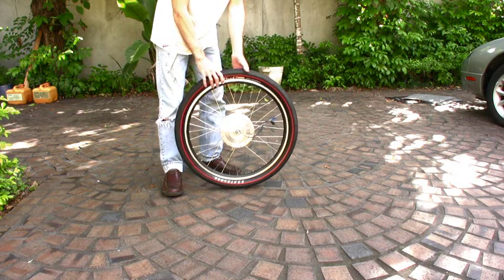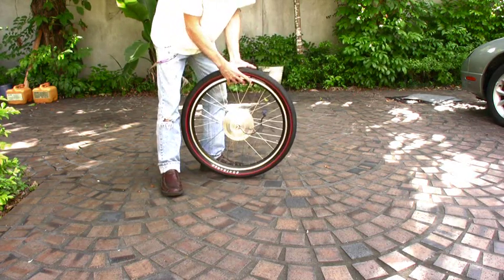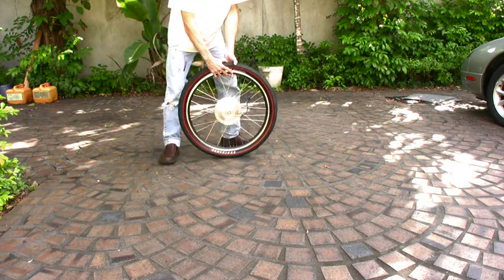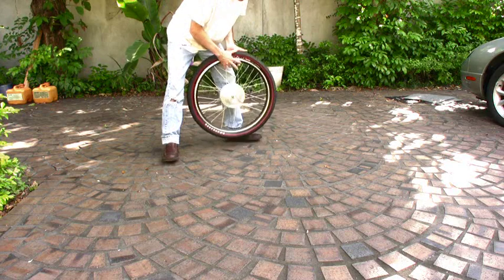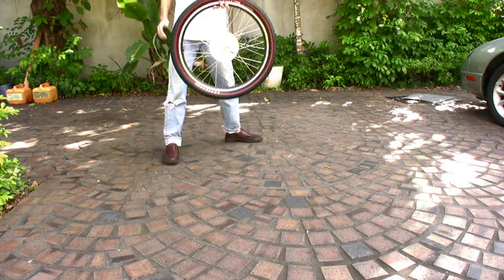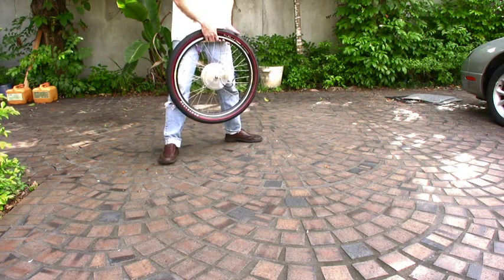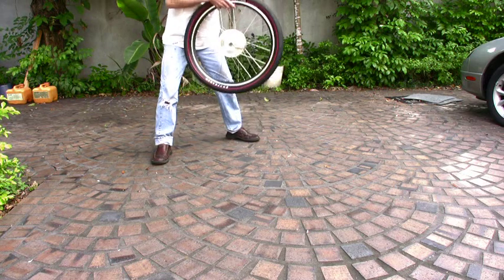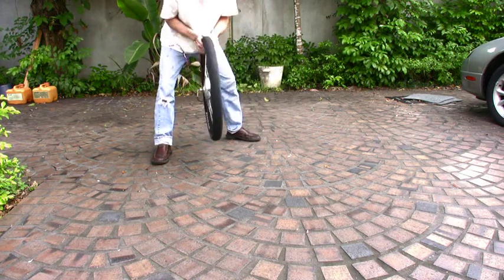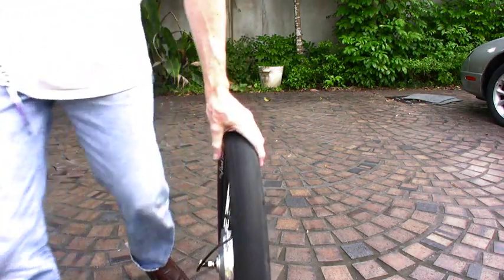It's considerably taller than the stock tire with 20 psi. Can you see the bounce? This weighs 10 pounds, by the way. The other wheel alone weighs 45 ounces, which is a little over two and a half pounds. Now this is my shock absorber. Now we'll put it on the bike.